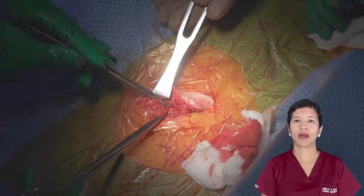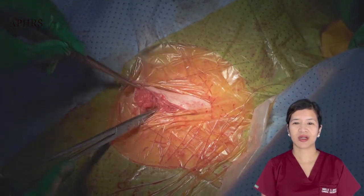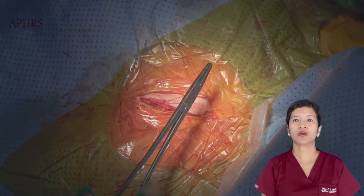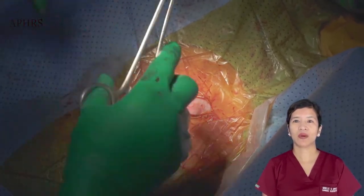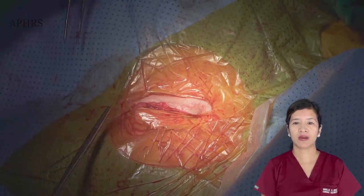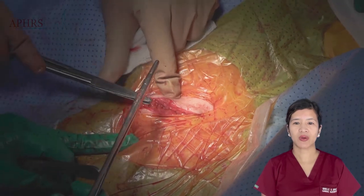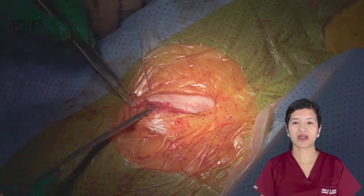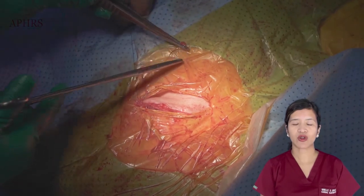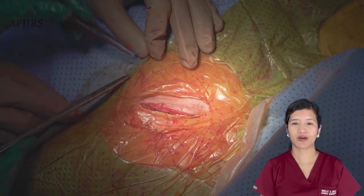If one is not able to capture the pectoralis fascia layer, this inadvertently results in too thin tissue superficial to the generator and eventually thinning out of the tissue and possible erosion, particularly in thin and cachectic individuals. The vertical mattress is a running stitch that involves the lower half to two-thirds of the pocket and the pectoralis fascia.